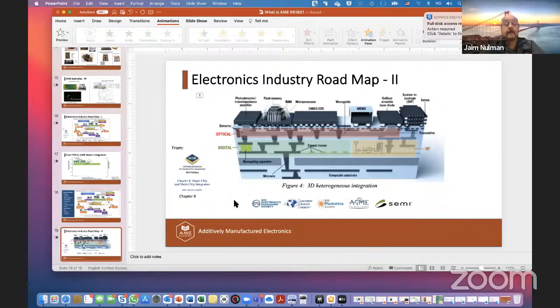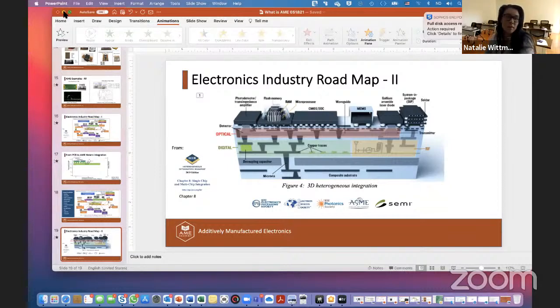Natalie thanks Haim and introduces the next speaker: Matthew Dyson from IDTechX, inviting him to join live.